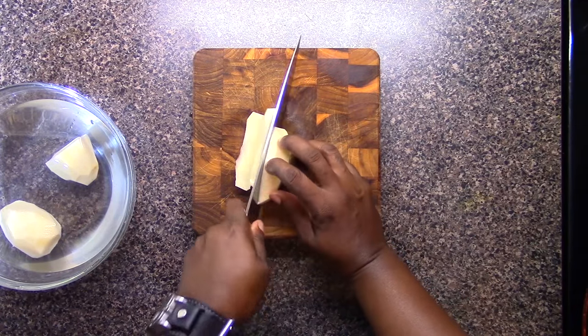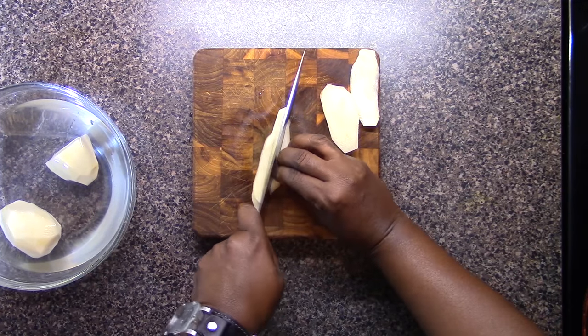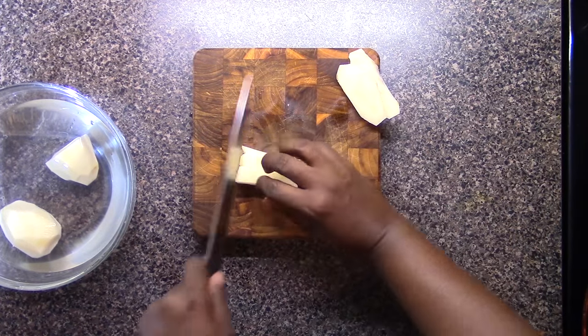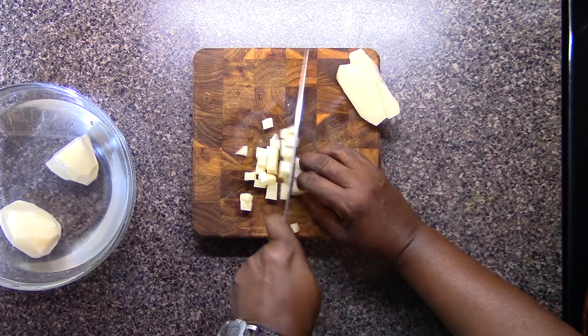With these potatoes, I'm going to slice them, then turn them around and slice them again — doing a small dice, which is perfect for these burritos. Then I'm going to get them in some water and set them aside so they won't change color on us and get that funky little pink thing going on.